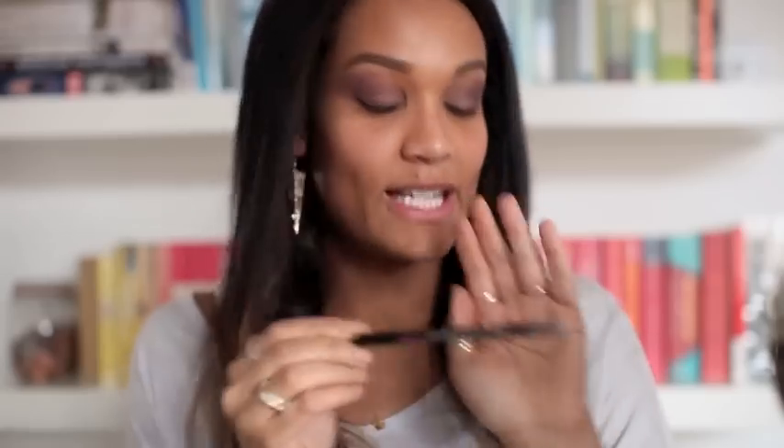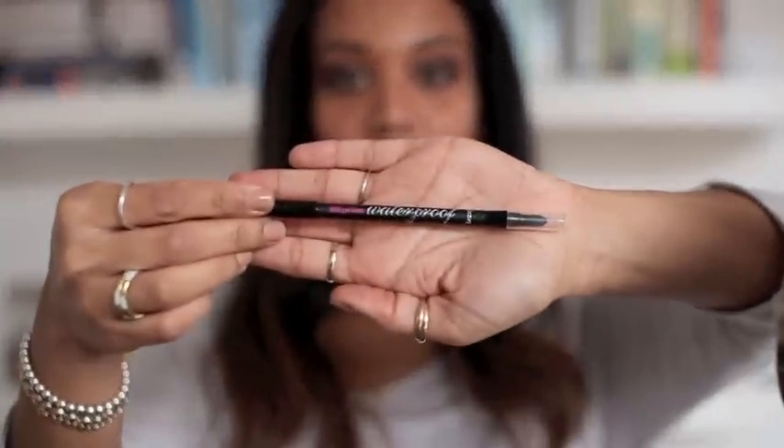I've blended both my eye shadows together on both eyes. Now I'm going to apply some liner — this is the Bad Girl Liner by Benefit, waterproof, and you get a smudger at the end which is quite helpful. It's a dark black. I'm going to line both eyes with this. This purple eyeshadow is really good if you have brown eyes or hazel eyes — it really brings out the colour.